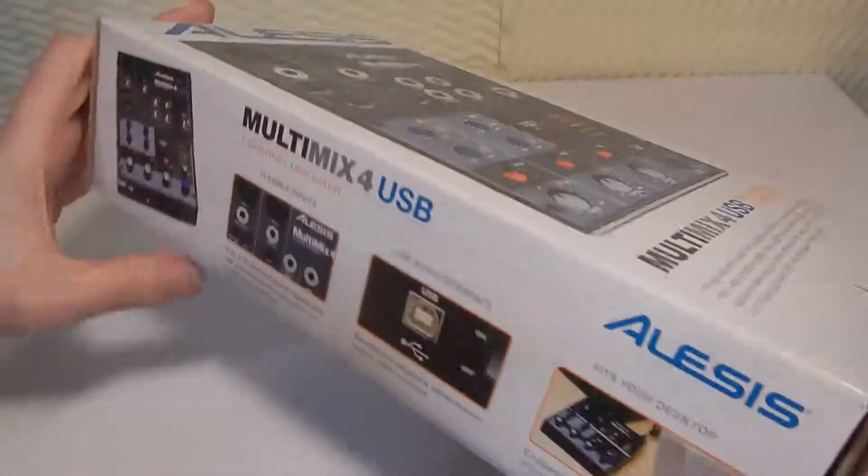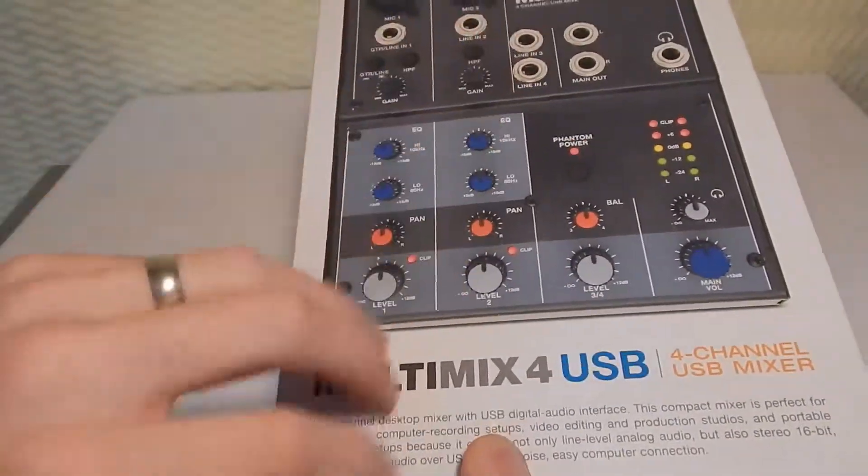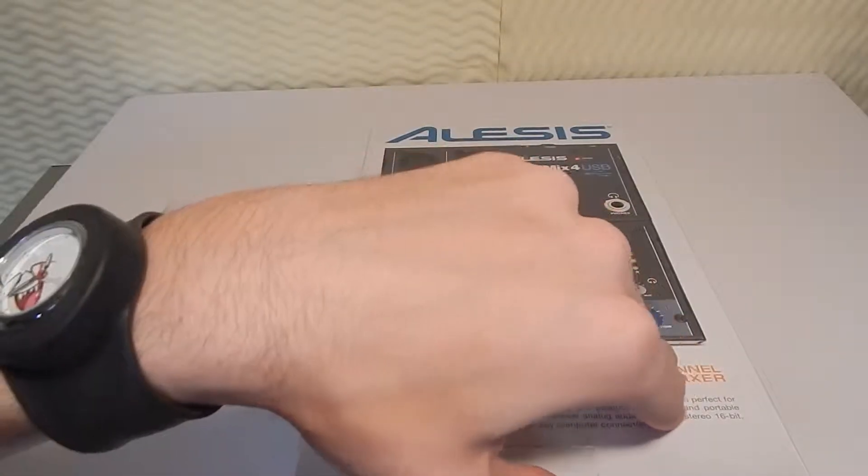This is a four channel interface that's great for podcasting, video editing, all that kind of good stuff. The box itself is actually pretty nice — very nicely printed — but that really doesn't matter to me too much.